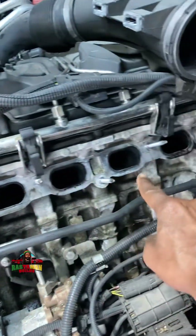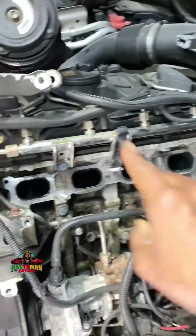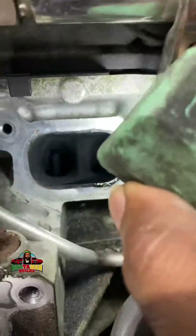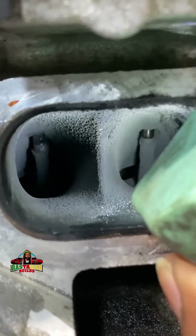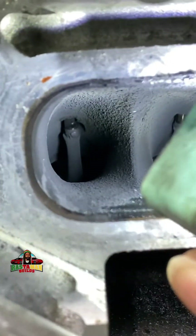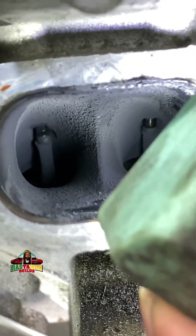These are the intake ports. This is a six cylinder so it has six intake ports, and the same on the other side — you have six exhaust ports. Now when you look inside the intake port, let me get a close-up — boom — see those in there? Those are what are called your intake valves. You see them? There are two of them, one over there and one over there. See how dirty it is inside.